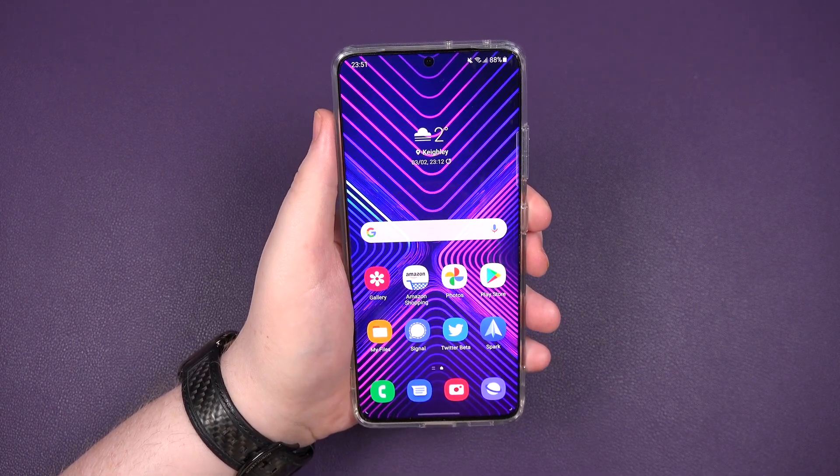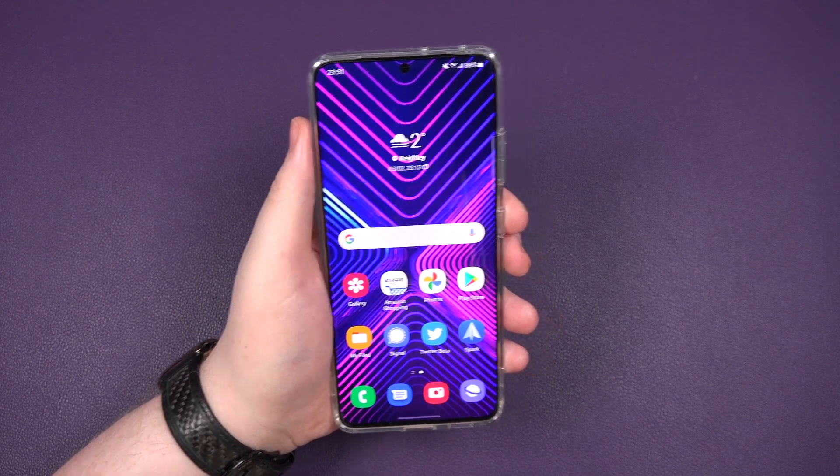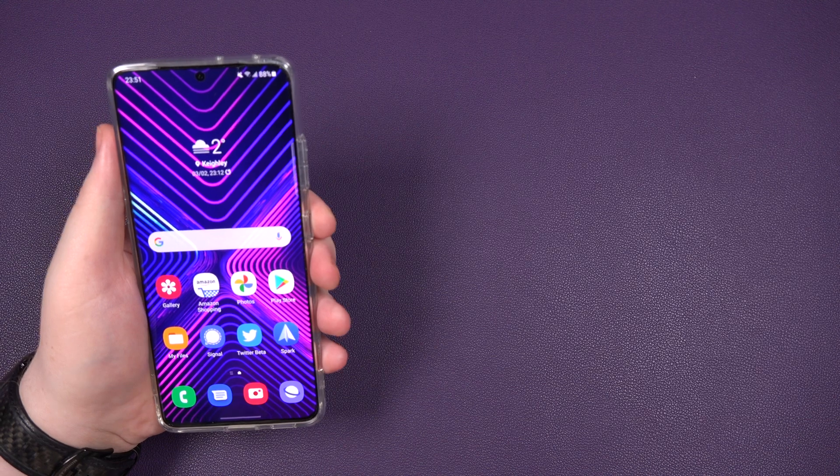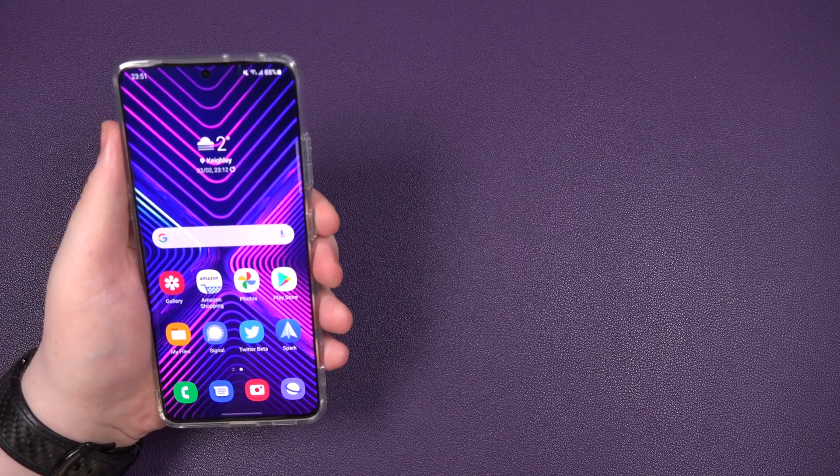Anyway, people, that's it. That is how easy it is to change the screen resolution on your S21 Ultra. You can do it on the S21 as well, but you can only kind of go down to 720p. I'd leave it where it is.